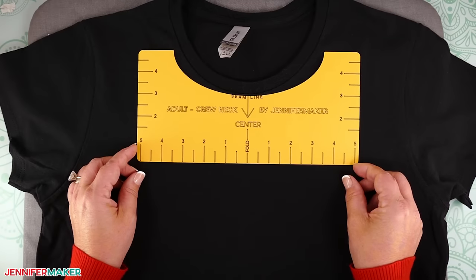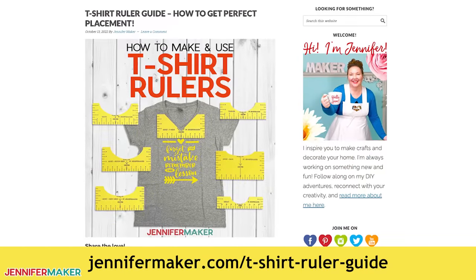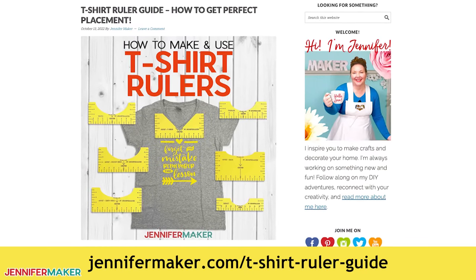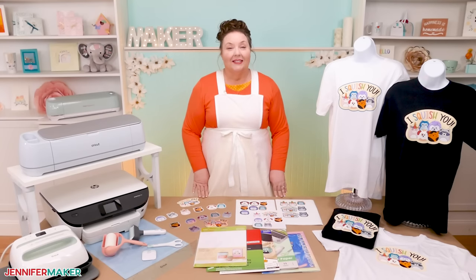Instead of a ruler, you can use a t-shirt ruler to help with placement. You can get some free at jennifermaker.com/t-shirt-ruler-guide and make them right on your Cricut. When you go there, you'll also find a list of recommended design sizes for various size shirts, which is super handy.